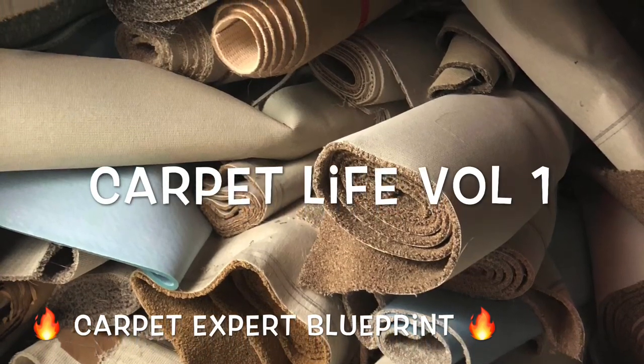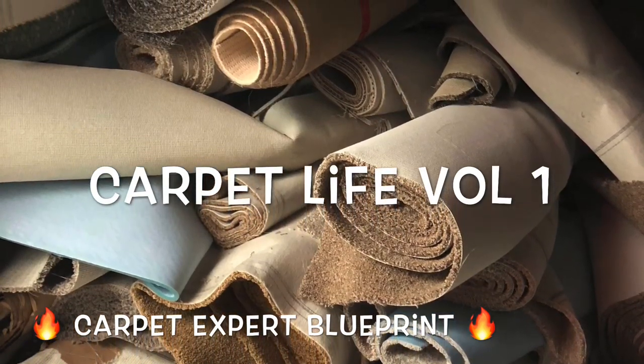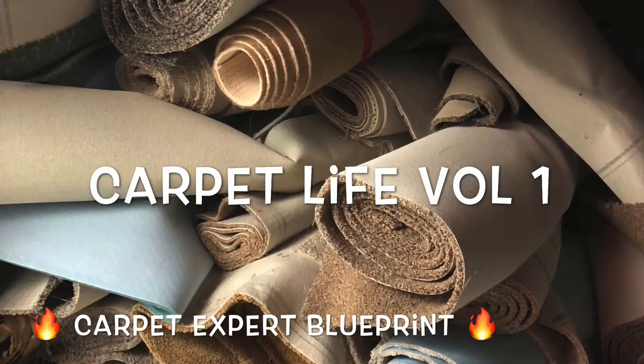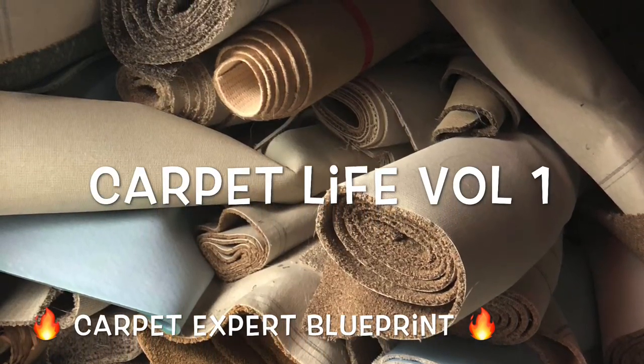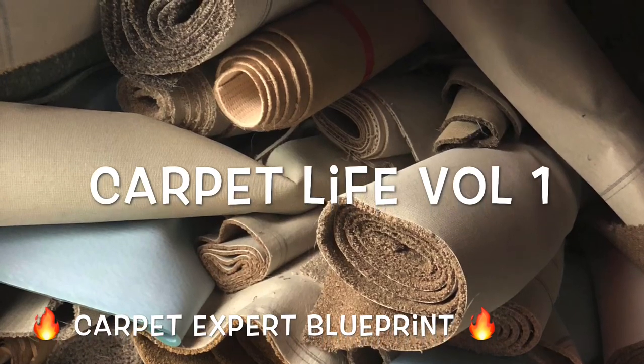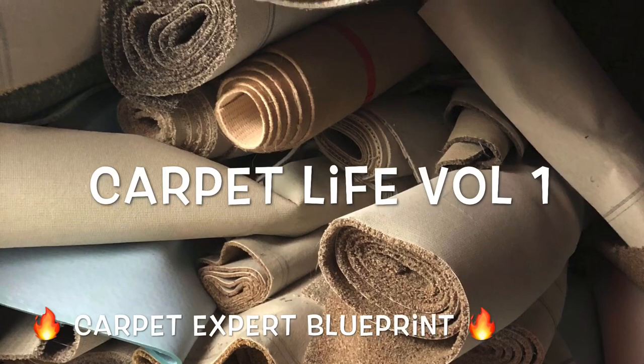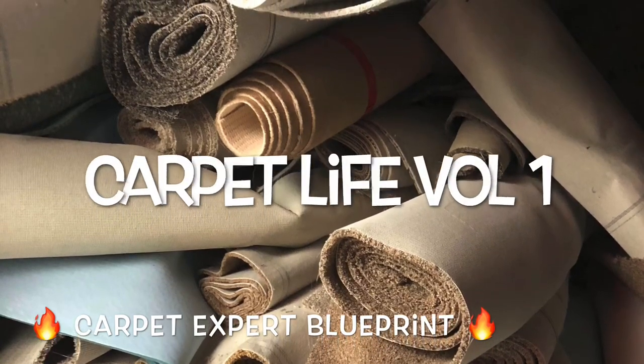I stopped filming at this point — I realized I didn't take any final product pictures. But that's a breakdown and overview of the job — how to handle obstacles and challenges and all that good stuff. As always, I truly appreciate you tuning into this. Thank you so much and I'll connect with you on the next video.